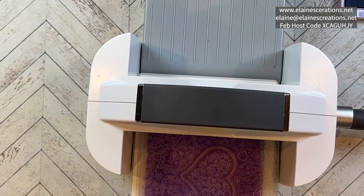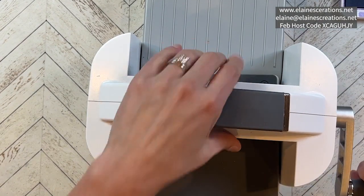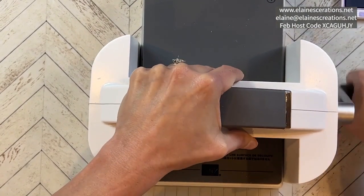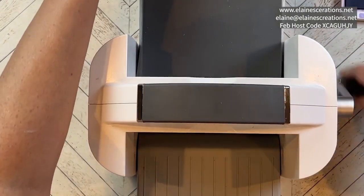You're going to use the platform, your embossing folder, and the number four plate. You don't need any cutting plates because this is a 3D embossing folder — it's one of the thicker ones.